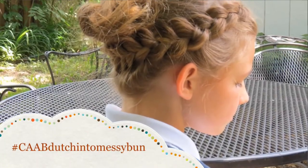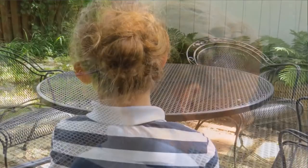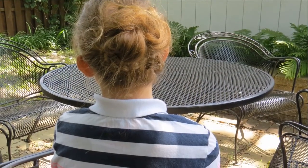What's up you guys, it's Olivia and Wednesday's hairstyle is going to be the Dutch braid into a messy bun. I think this hairstyle is pretty classy and really unique, so I hope you guys try it and enjoy it.